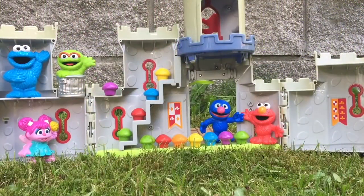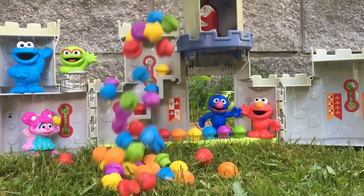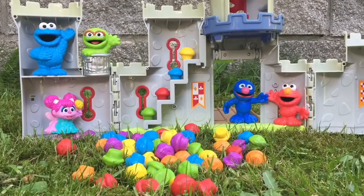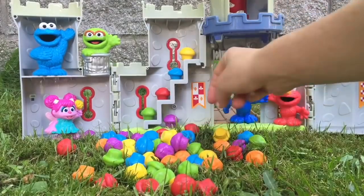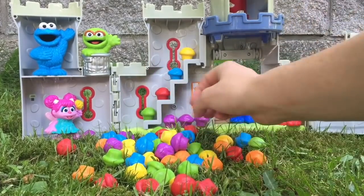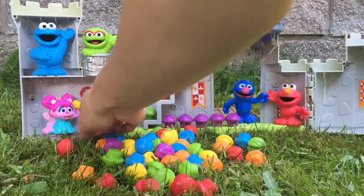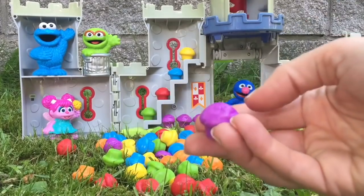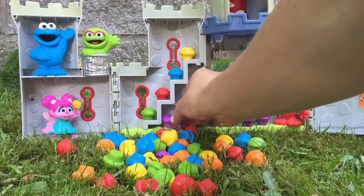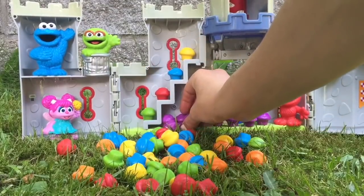Now we're going to dump all of our cupcakes out. Let's count all of the purple cupcakes — that's Abby's favourite colour: 1, 2, 3, 4, 5, 6, 7, 8, 9 purple cupcakes.